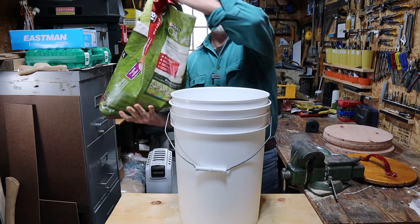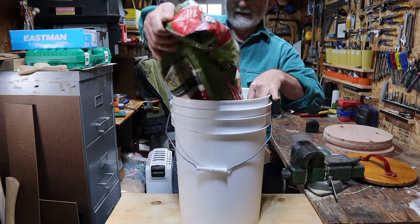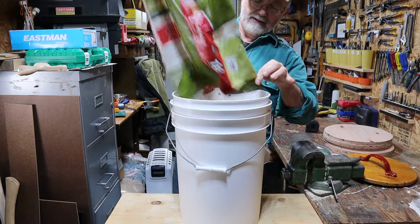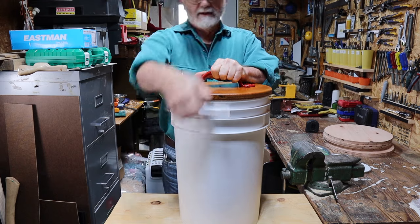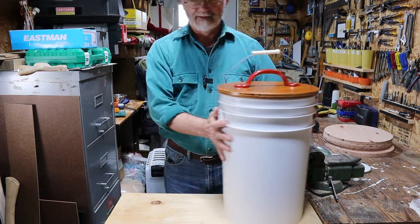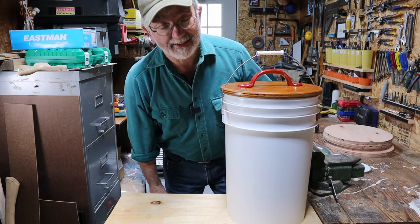It's about time — I've thought about this for years. Cat food bucket. Very practical. Thanks for watching everybody, I'll see you in the next video.